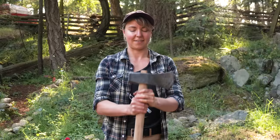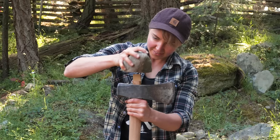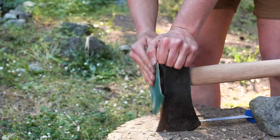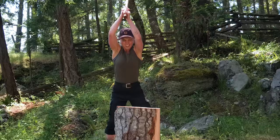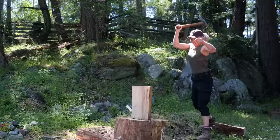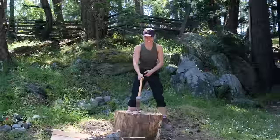Now to lock this on, we're going to wedge it. Where did I put the wedge? There it is. That'll do. See you next time. Thank you.